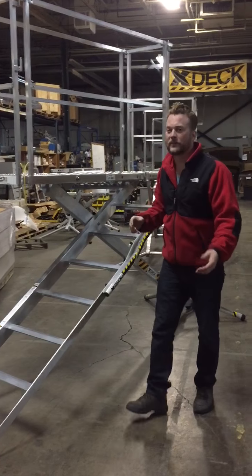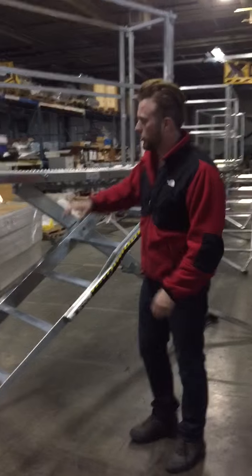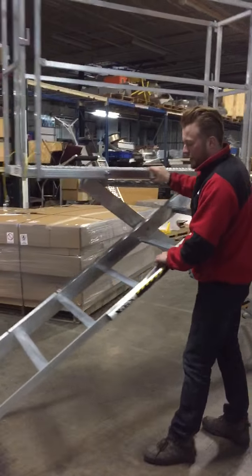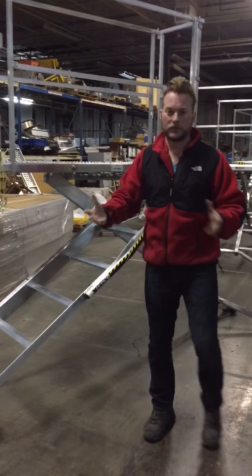Now let me tell you some things about this X-Deck if you come a little closer. I'm sure you've seen how the wheels work — you tilt them, it pops up on the wheels, you roll it wherever you want to go. As soon as you step on it, they lock in place.